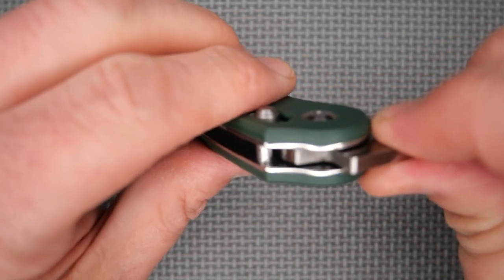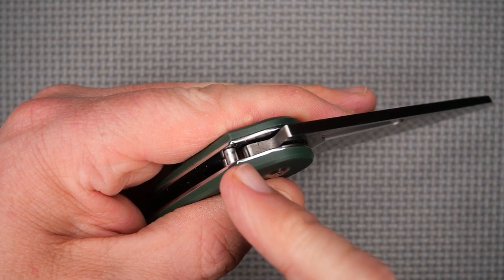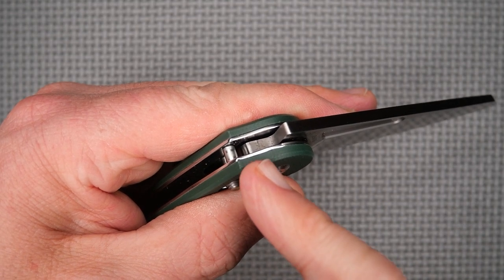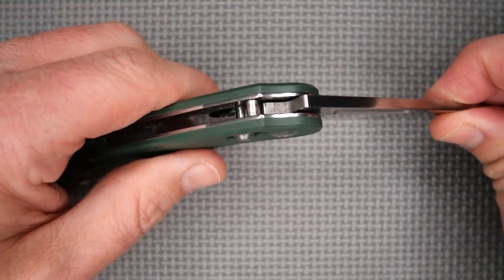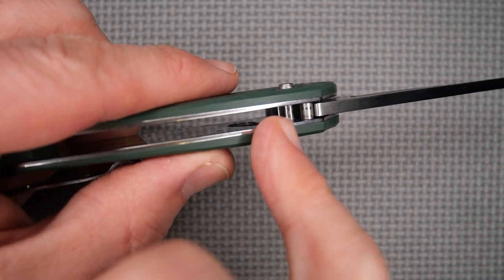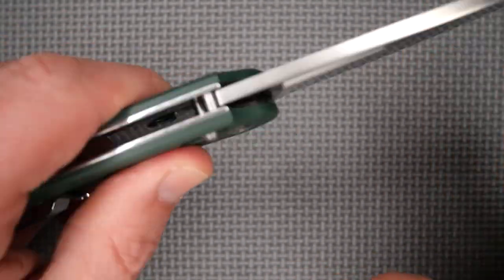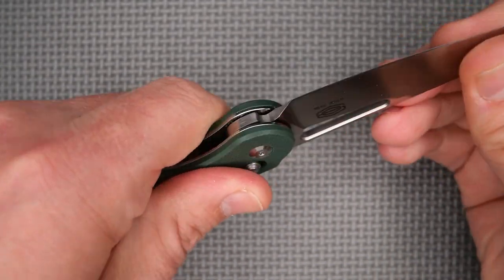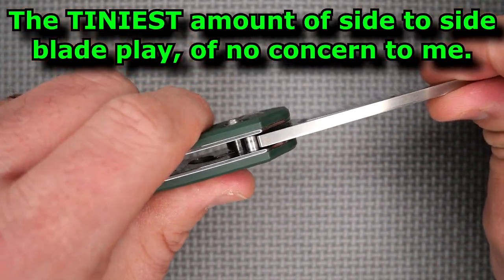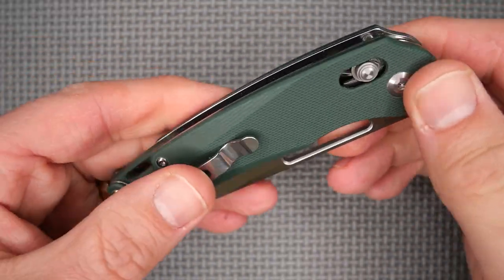The axis lock fully engages very, very well. You might be able to see that line across — that's where the axis lock rides up to. That's over an eighth of an inch deep that the lock pin comes up — very safe and sound. Solid lock up. Spine whack test — no problem, didn't move at all. There's no blade play up and down, just a little bit side to side. I haven't adjusted the screw yet and it hasn't come loose during use — that's how they did it at the factory.